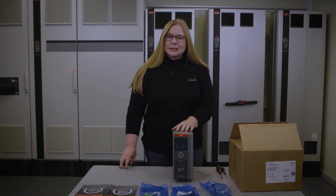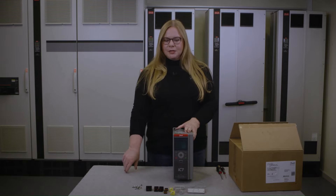First, let's open the bags and get the contents ready here on the table. Contents are now ready for usage.